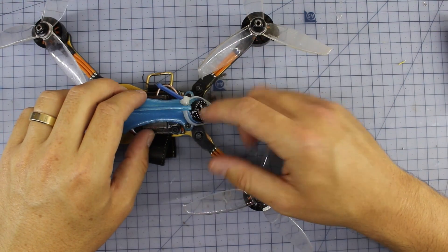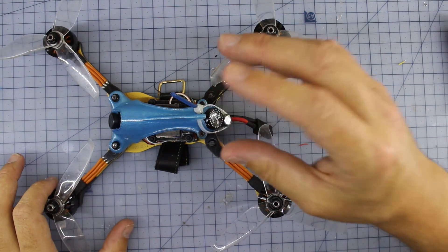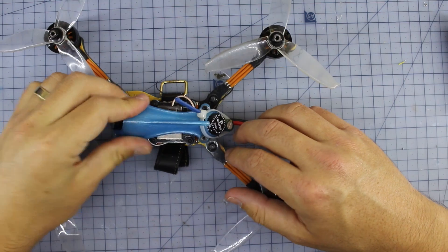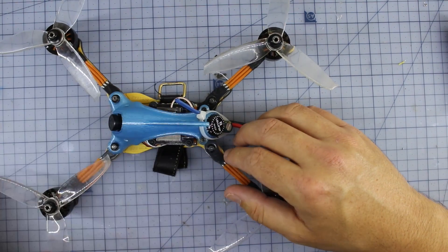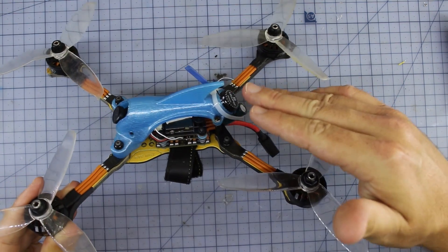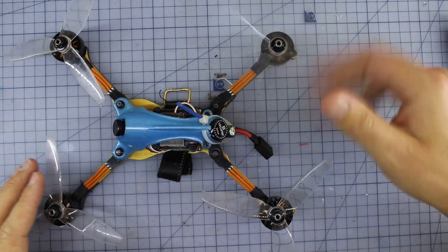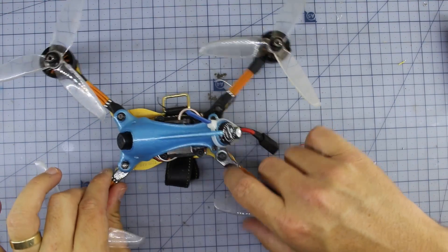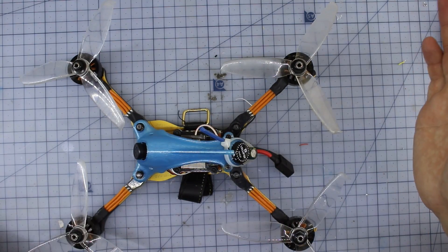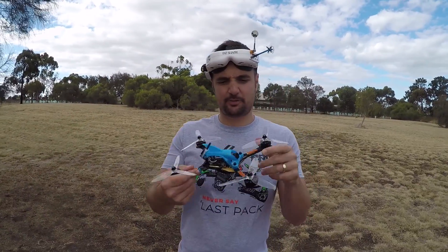You've got your standard stuff in the middle: D-Shot 4-in-1 ESC, F4 flight controller, TBS VTX, a little RunCam on the front, and a lollipop antenna on the back. I really like the way the lollipop sits in there — and the canopy print itself is one of the best prints I've ever seen. I have no idea how they got it so smooth. But it is just a prototype, so let's go fly it and find out if this is going to be your racer for 2019.